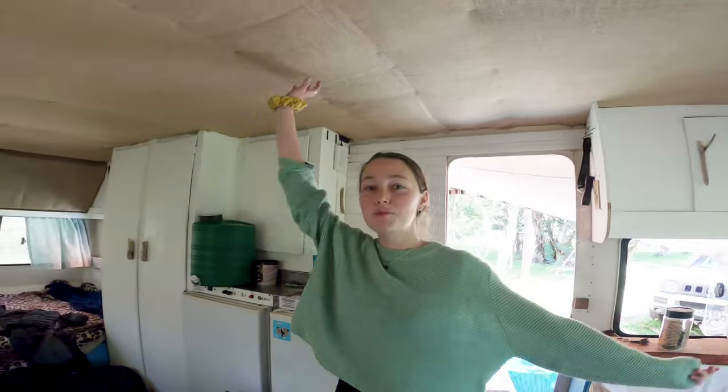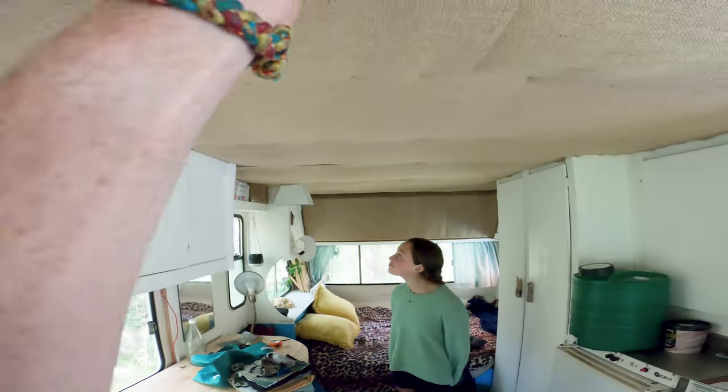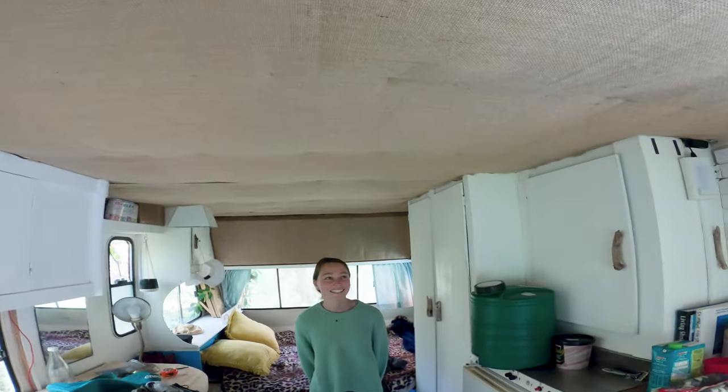The last couple of days we finished putting all the hessian up. Today we need to put all the beams and roof trimming around the other beams down here, which we've painted white. They're going to go lengthways across like this — there are going to be five strips.